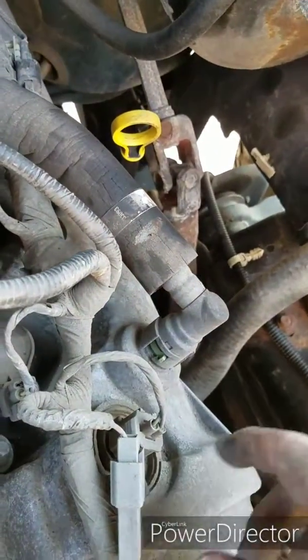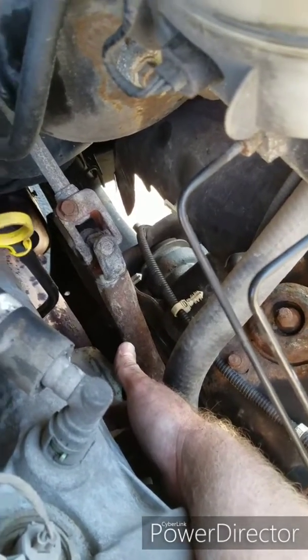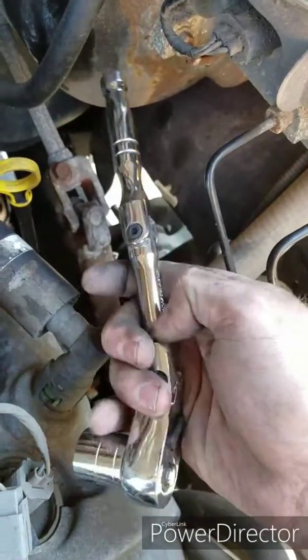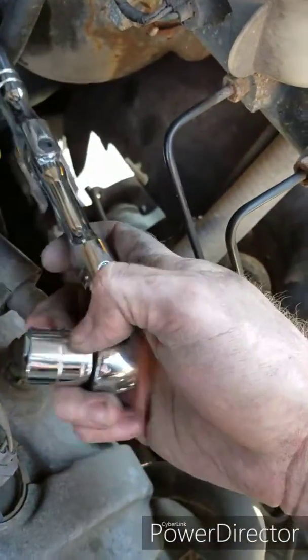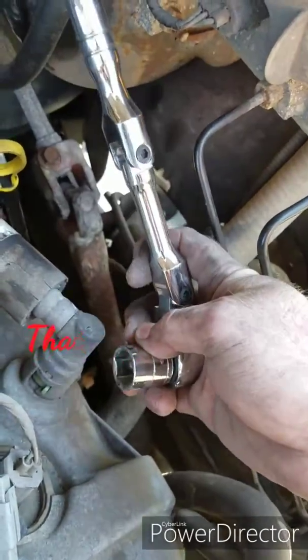One thing I want to go over real quick: the power steering pump bracket that holds the reservoir has an 18 millimeter bolt down here, and there are no videos on how to remove that. Get one of these from Harbor Freight - one of these ratchets that have two bends in it. With an extension, once you get it out so far you take the extension off, then put your 18 millimeter socket on and keep cranking.